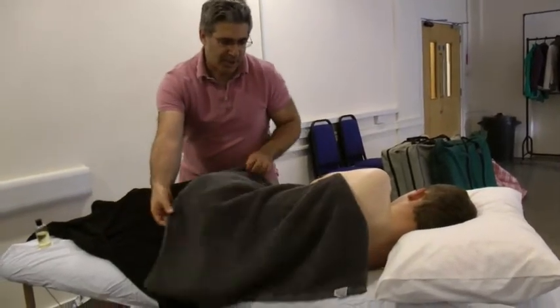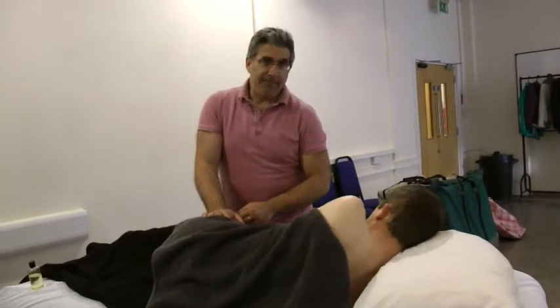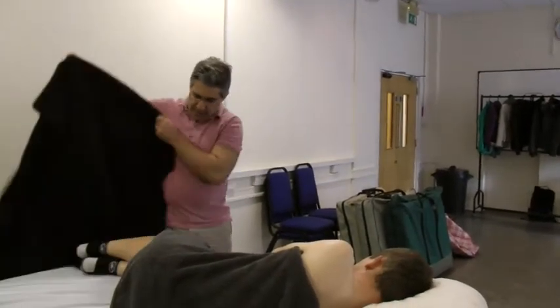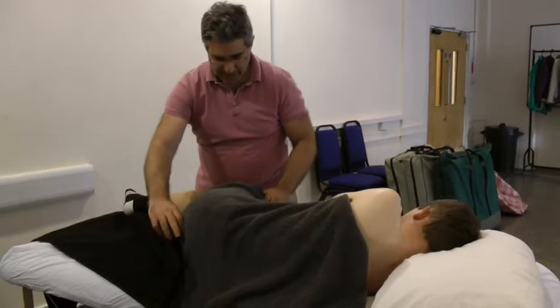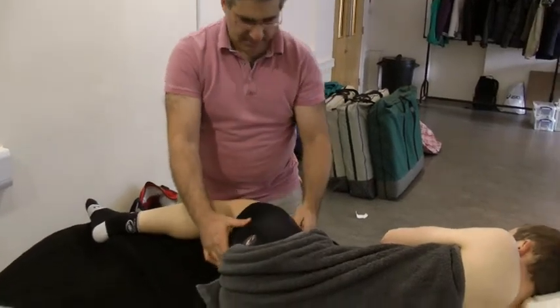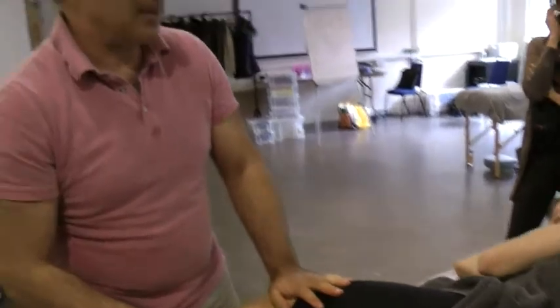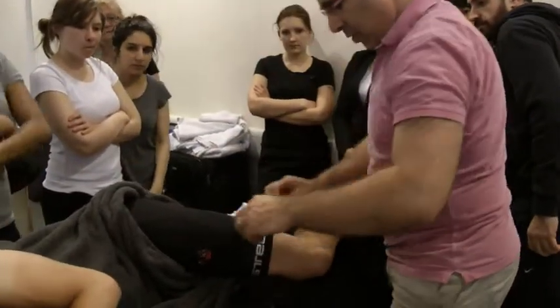You need to change your draping to work on the thigh itself. You take the draping and put it in between the two legs. Then with the top towel you create a saddle — the towel goes all around. It's important to have two big towels for that. You then have a nice area to work on — come and see it. You're creating a nice area to work this side.